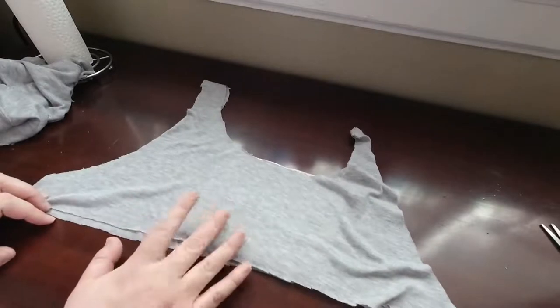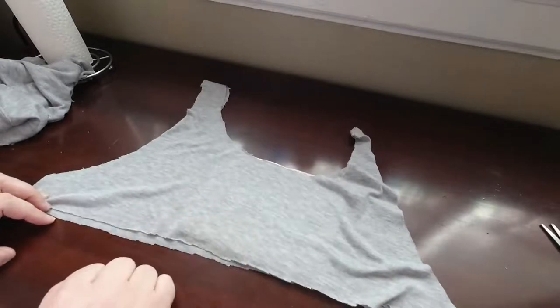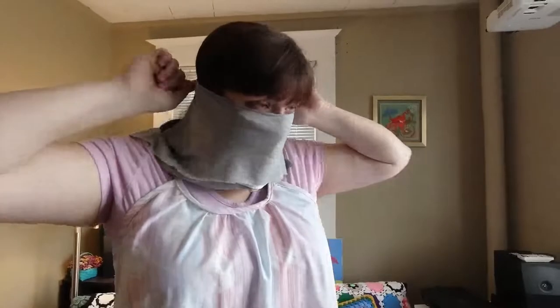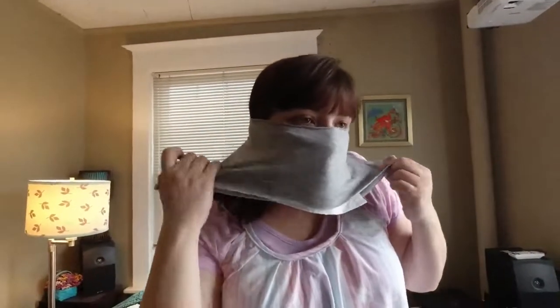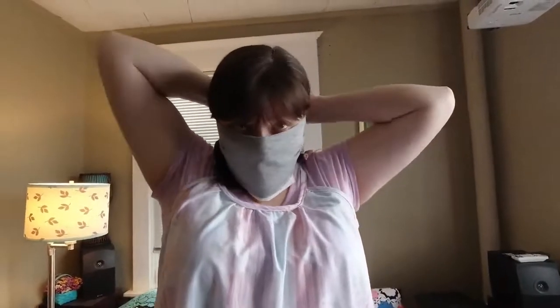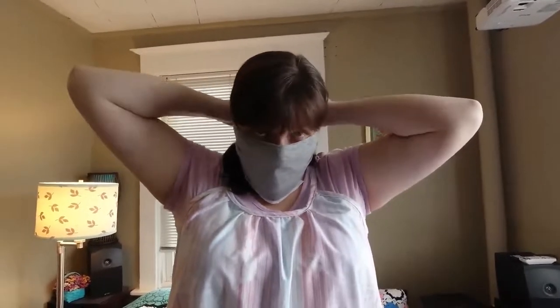Let me show you how to put it on. Tie the top of the shirt up around the back of your head like this, and the bottom part of the shirt tie down around your neck like this — cover the chin, top of the nose. Glasses on top to keep it close to your face.